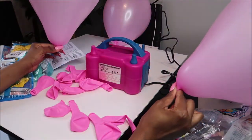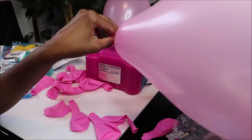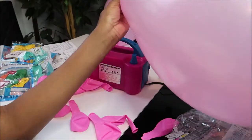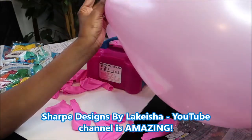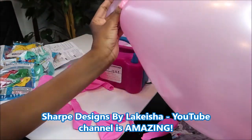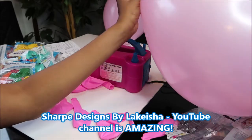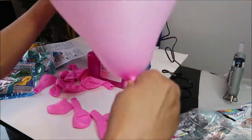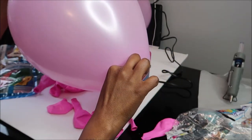These are humongous. So you want to make sure they're not too cone-shaped — at least that's what the lady said in the video, LaKeisha Sharp or Sharp Designs by Keisha. She said you don't want the cone-looking shape of the balloon. So what you want to do is hold the balloon, let some of the air out, and push it down to where it's more circular — more of a circle shape.